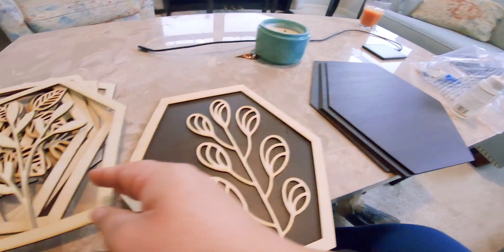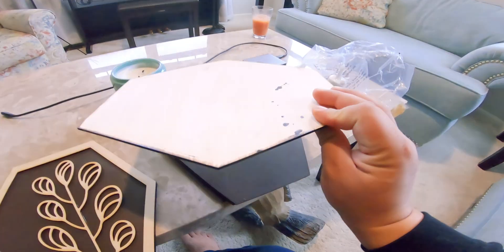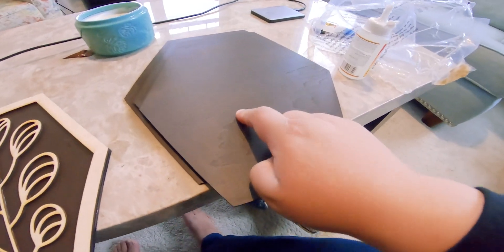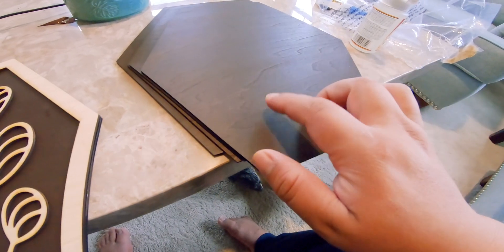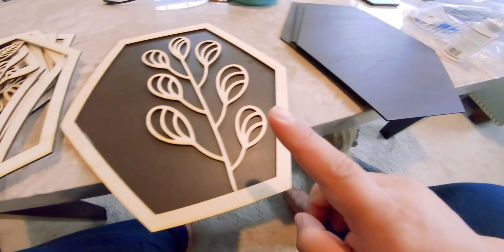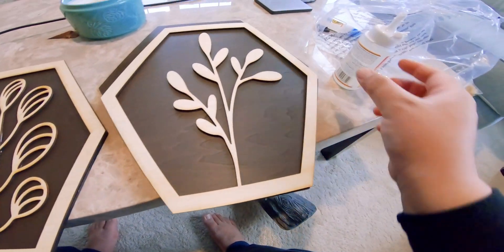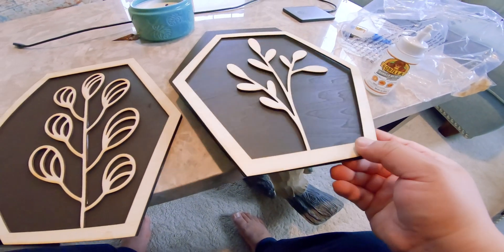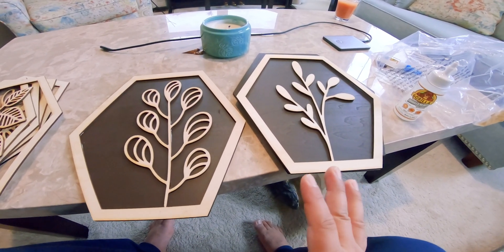I got seven different flower pieces. Then you have the full panels like this one — I painted them using a stain that is a little darker. This is a really nice stain, and then I glue them together on top of each other using Gorilla Glue.